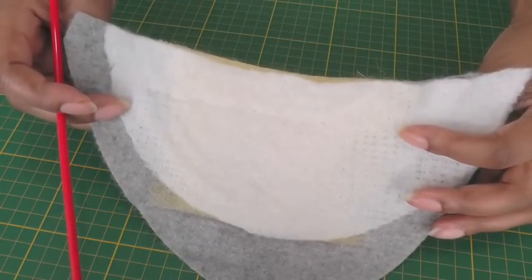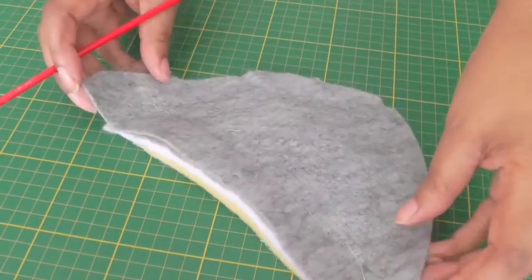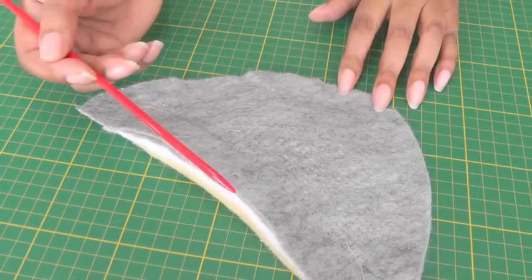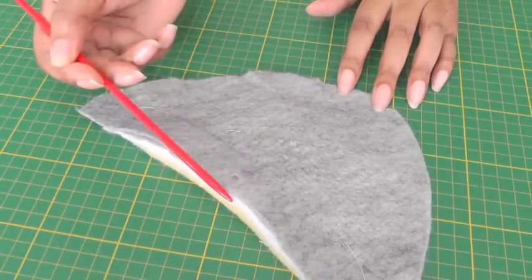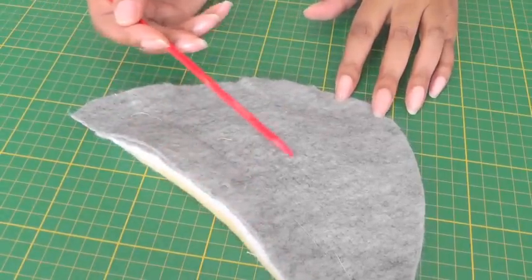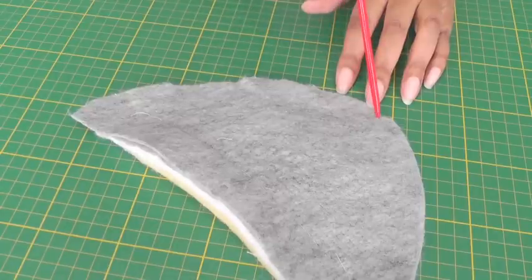I'll just show you the underside of the shoulder pad. The shoulder pad has an area where it is set into the sleeve, and this part is described as the shoulder. The opposite end is where you would actually place it towards the neckline.